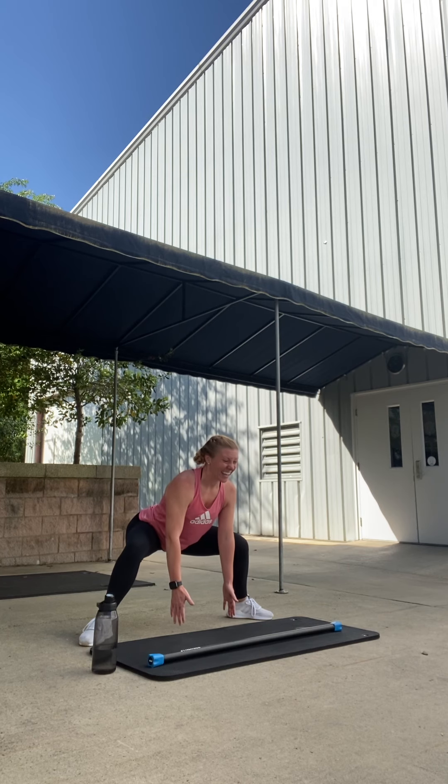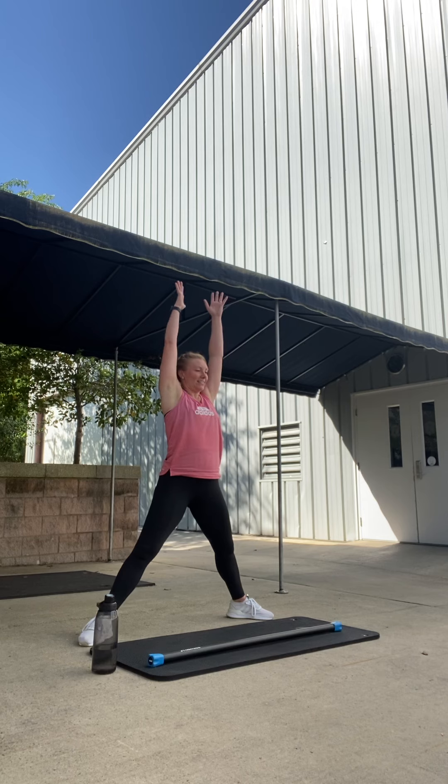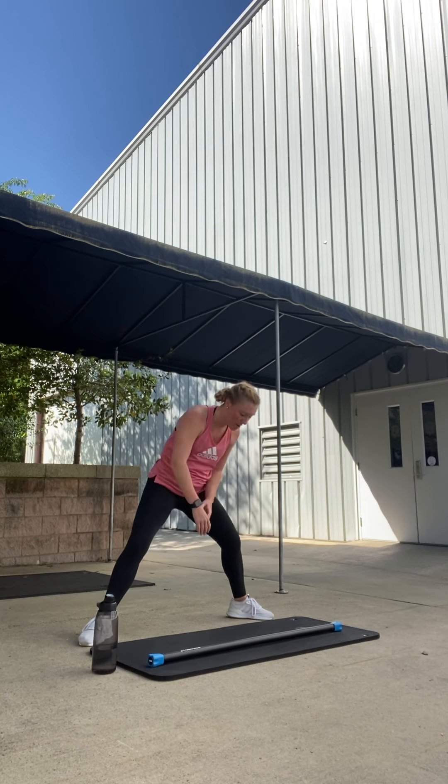Hold. Nice. Inhale. Arms up overhead slowly. Exhale. Release. Good. Nice and warm. Get the bar.